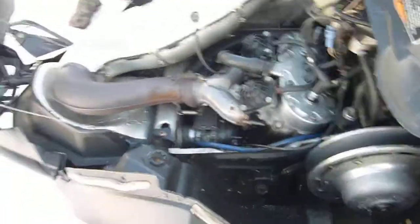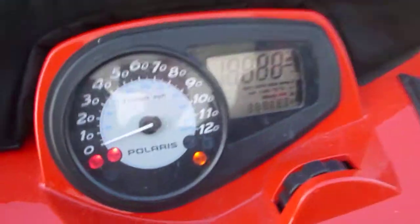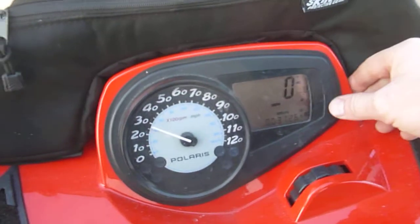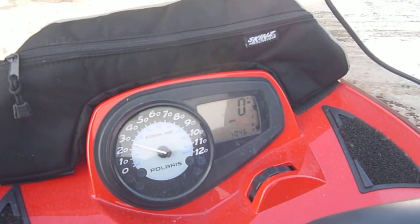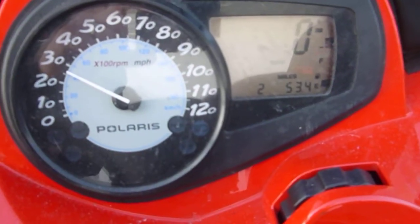I'm going to go ahead and start it up here and we'll get the mileage off of it. You can see it has 3,726 miles. The gauge scrolls for all the functions and is fine.